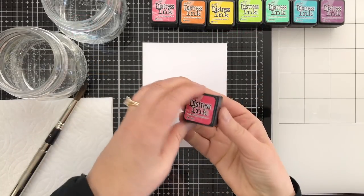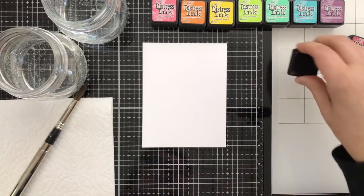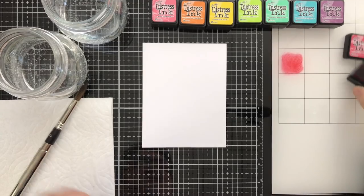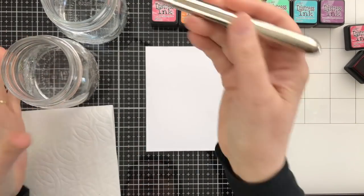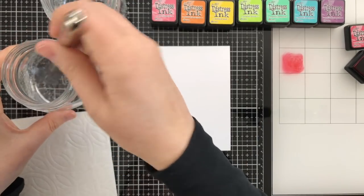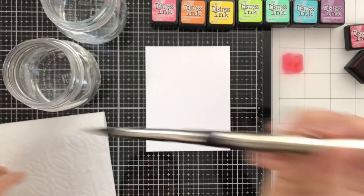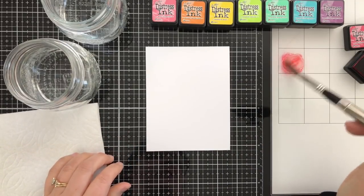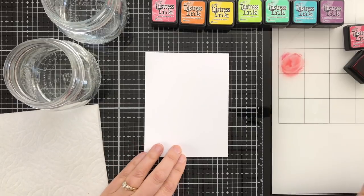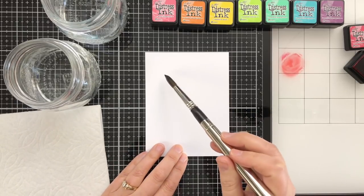I'm working today with these Distress cubes and my Tim Holtz glass media mat. I like this product because you can just smush your colors down and see them very clearly over on that white side. All I'm doing is taking my brush, adding some water, picking up some of the ink, and putting it down onto the cardstock.